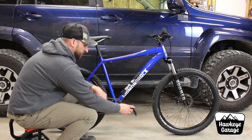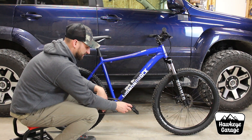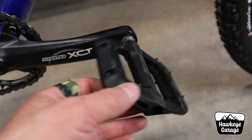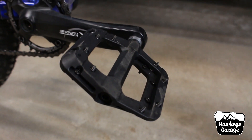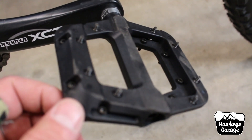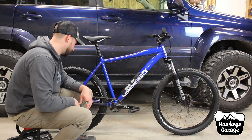I also upgraded the pedals. These are some Race Face Chester knockoff pedals — the brand is Fooker, I believe. Chesters are not expensive at all and normally I'd just buy those; I have them on two of my other bikes. But I had to buy a set of these because they have crazy good reviews and they're only about $22. Build-wise they look pretty much exactly the same. I can't speak to the polymer chemistry or the alloy construction, but they have good bearings, good studs, and they've been great for my testing. Thousands of really awesome reviews on Amazon, so I went with those just because I wanted to try them out.